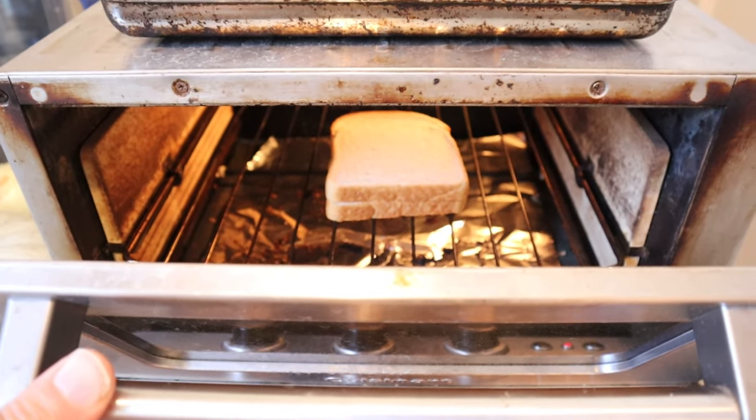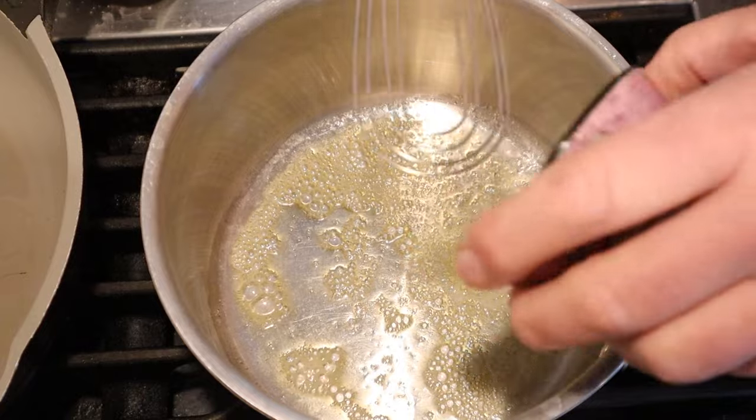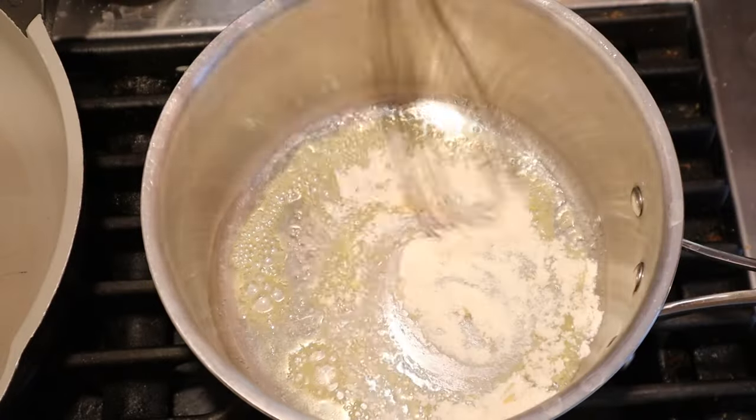We kick things up by toasting two pieces of bread on one side only. Next, to melt the butter, we add flour. That's right, we're making a roux.